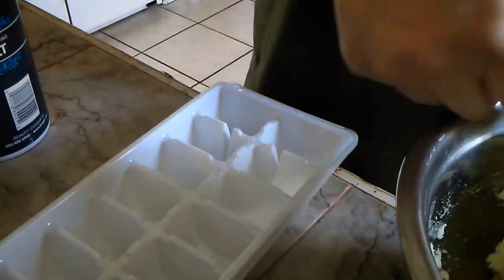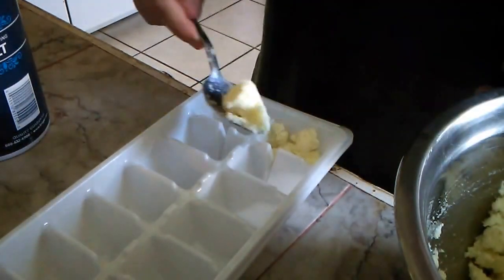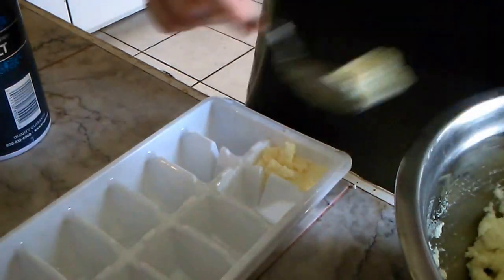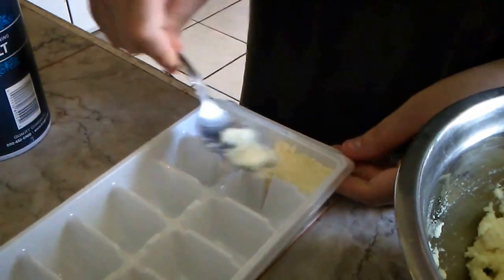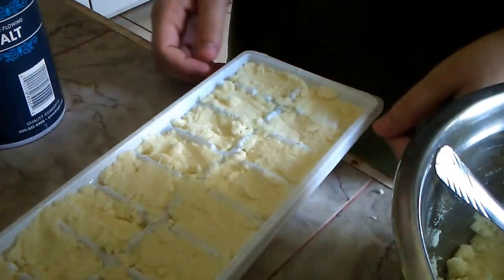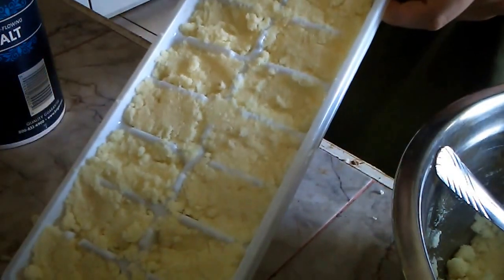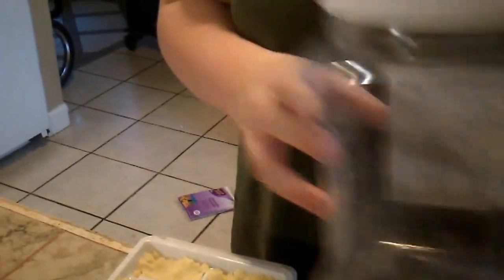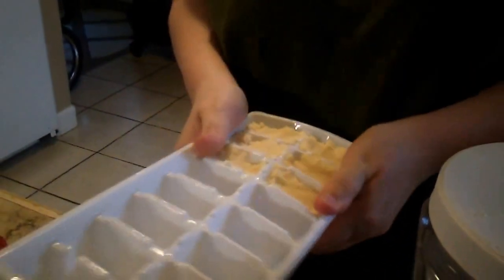You'll just throw your mixture into some cheap ice trays. I got these from Koker for about $2 for two of them. When you're done filling your ice trays, you're going to allow them to dry. I let mine dry for about two to three hours before trying to put them in their container. You're going to want a good airtight container for them, and break them away from the ice trays.